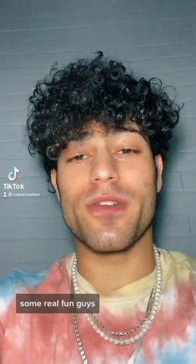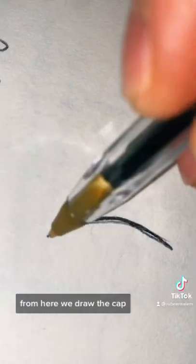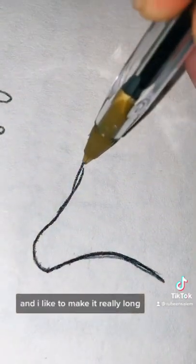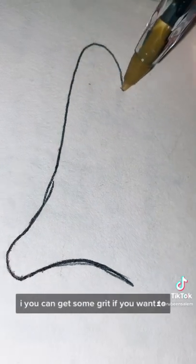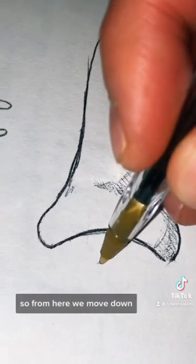Let's draw some mushrooms — some real fun guys. First, I'm going to start with a curvy line to draw the cap, and I like to make it really long. You can even get some girth if you want to. From here I like to shade it for some detail.